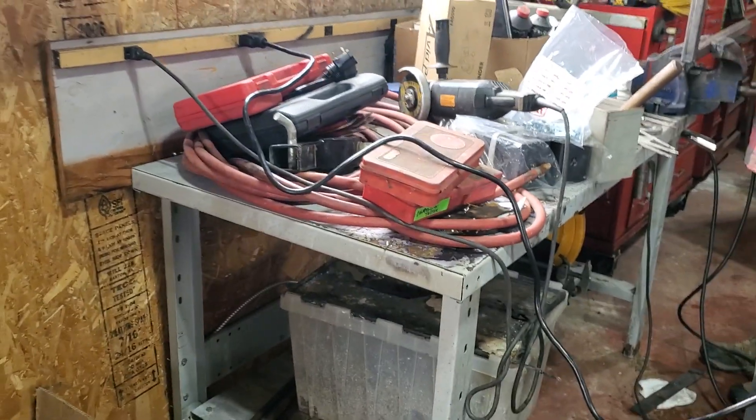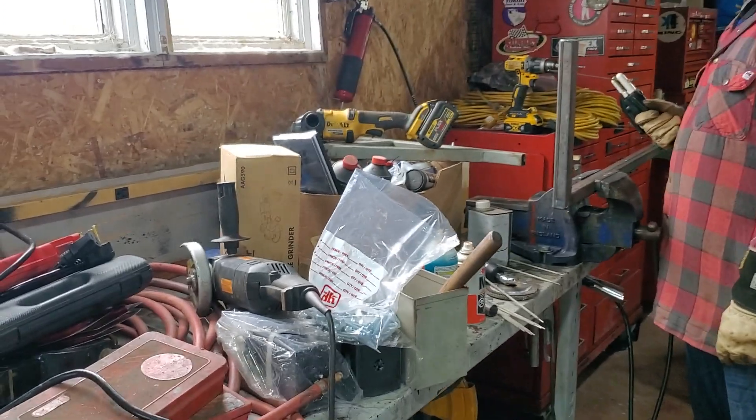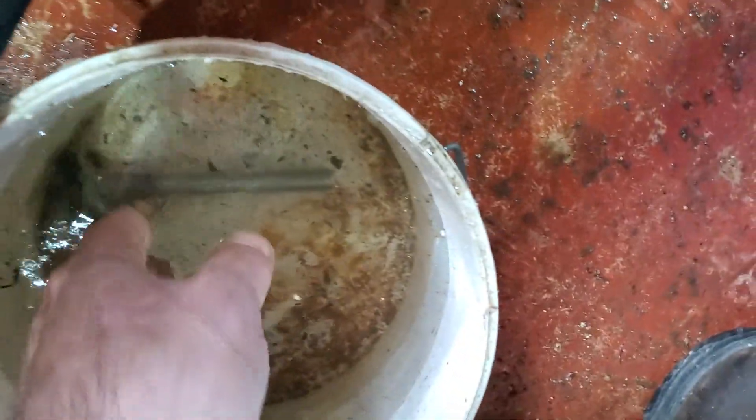It might not show up on camera but take my word for it — it's probably down about an inch and a half in the front and it's very irritating to work on, so we made some feet, rough and dirty.